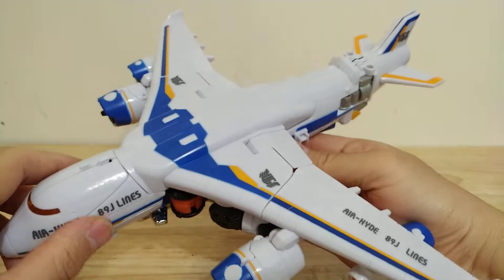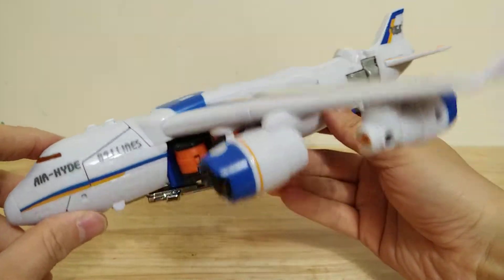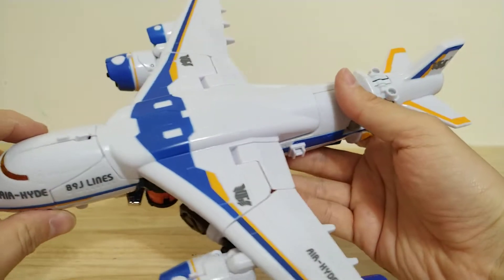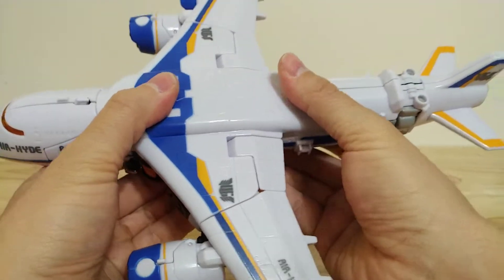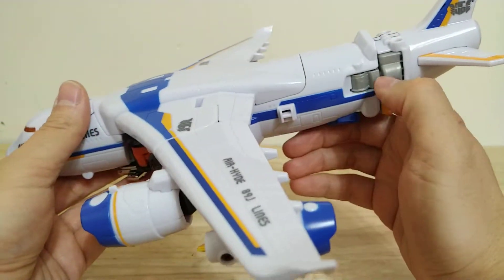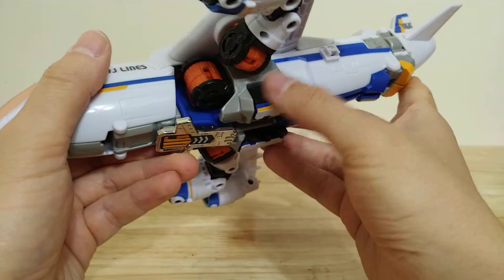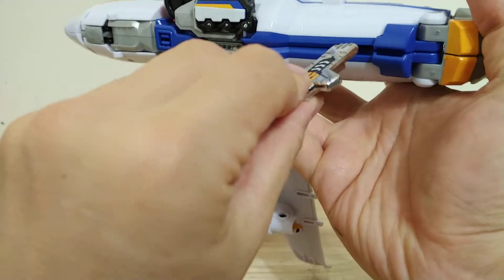There's his jumbo jet mode, which is fine — I just don't like this vehicle. It's not very interesting to me; it's like having a bus or a van for a vehicle. It's just not one of the cooler vehicles that I like. Everything tabs together really nicely, the kibble is pretty minimal, and the key is down here. The function of the key is to open up this section to separate the legs.